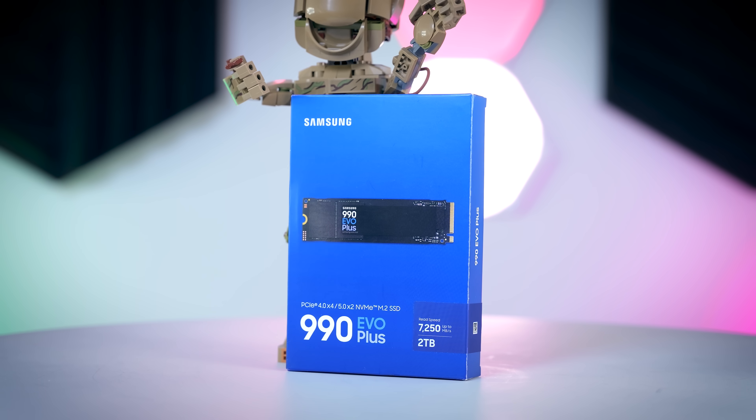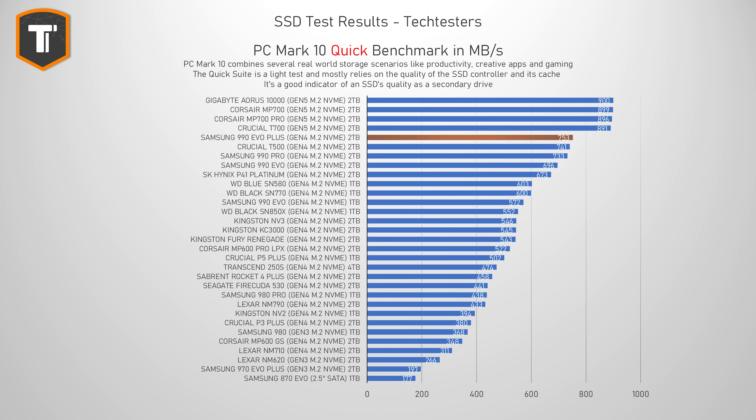Let's check some benchmarks. Starting with the PCMark10 Quick Benchmark, which is a bundle of tests that simulate a lot of different but simple things we do with our PCs every day — like working with documents, looking at vacation photos, loading games, and so on. The 990 EVO Plus starts off really well, scoring 753 megabytes per second on average. It's a nice improvement over the 990 EVO, beating the 990 Pro and the T500 from Crucial, becoming the fastest Gen 4 drive in this test. Only higher-end Gen 5 drives are above it.